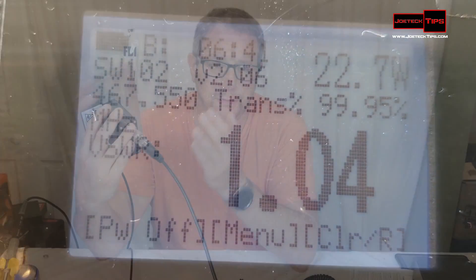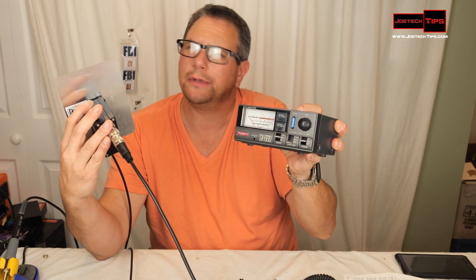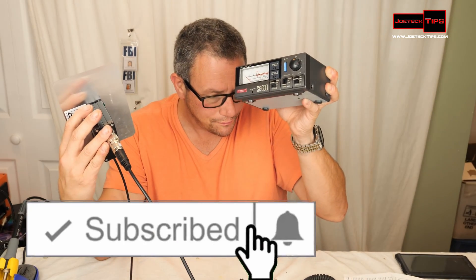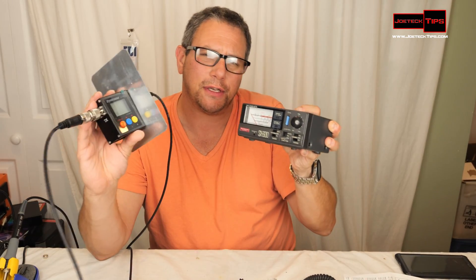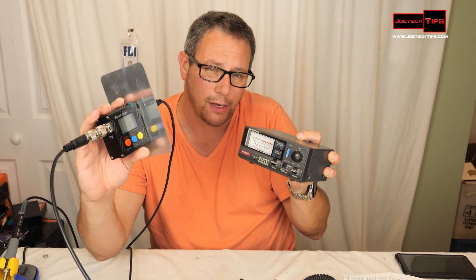Other meters, such as the Diamond SX600, which doesn't require any power, is calibratable — you can calibrate it. That's one of the things you can't do with this unit. This one has no calibration required; you just plug it in, turn it on, and it works.